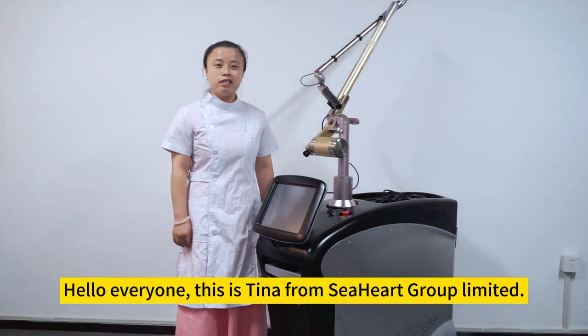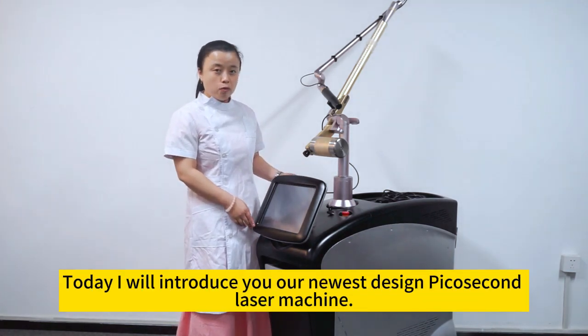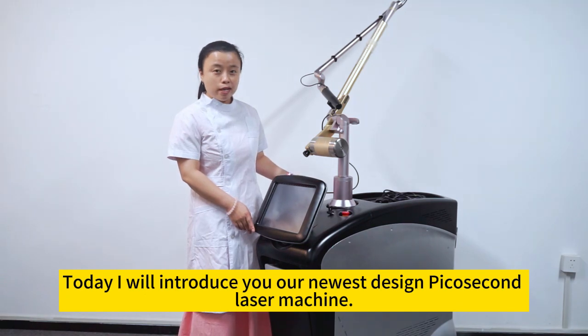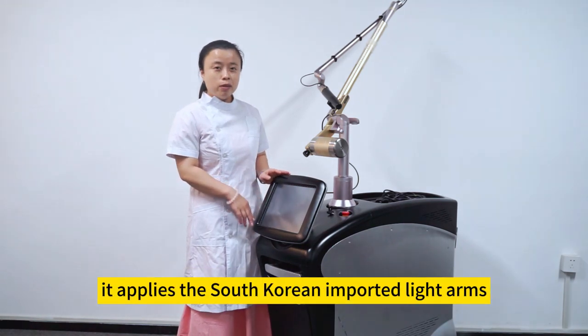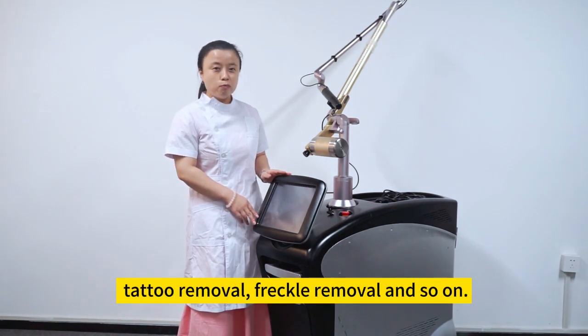Hello everyone, this is Tina from Cihar Group Ltd. Today I will introduce you our newest design picosecond laser machine. It applies South Korea imported light arms and it can be used for pigment removal, tattoo removal, freckle removal and so on.